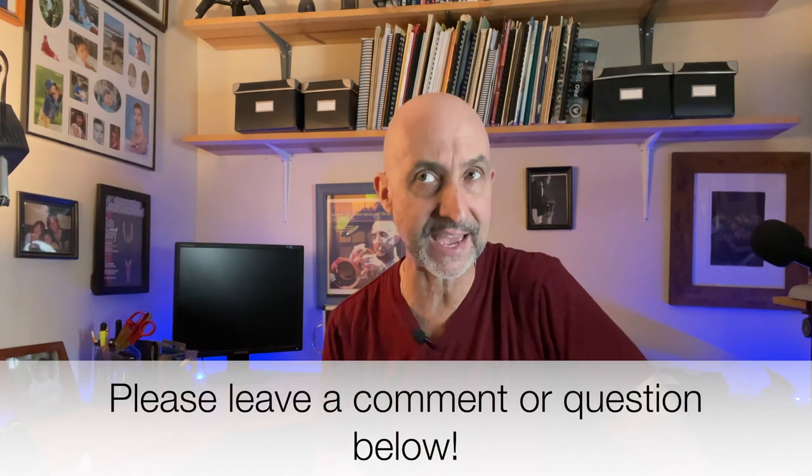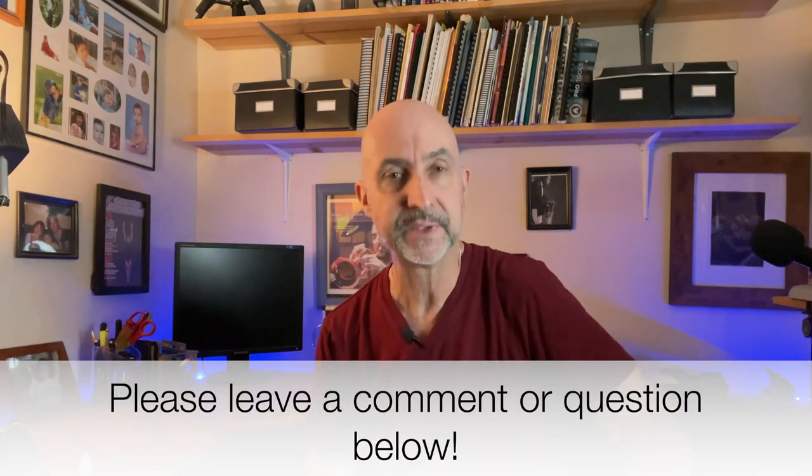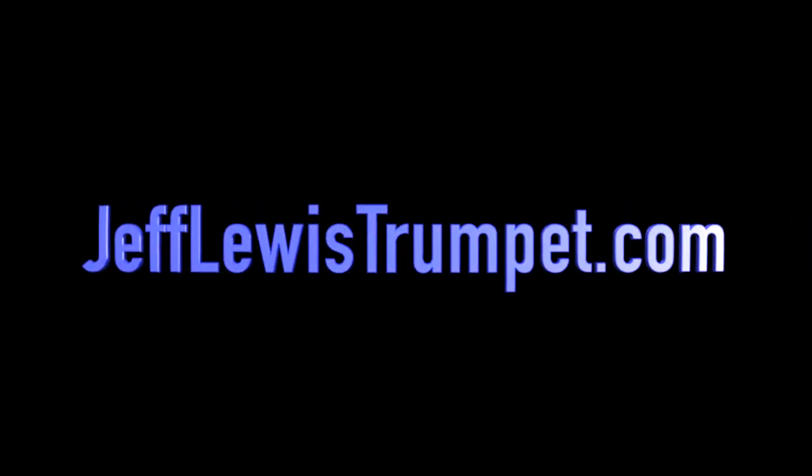Thank you so much for checking out this video — I do appreciate it. Jefflewistrumpet.com is my website. I will have this sheet in the description so you can take a look at it. Start practicing your scales. If you want to email me, I'm at jeff@jefflewistrumpet.com. Thanks again, and I hope to catch you in the next video.